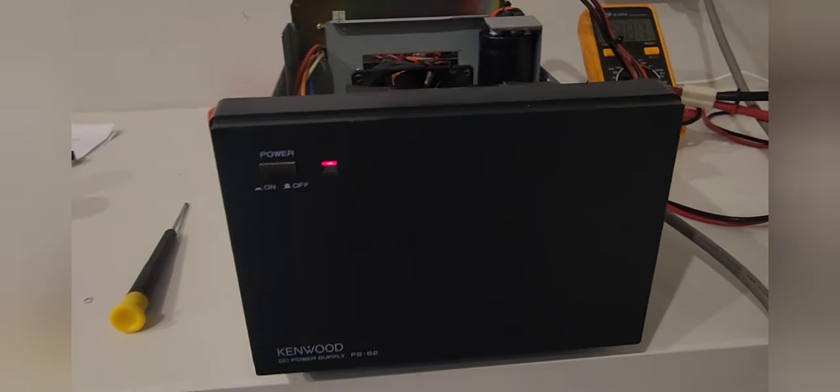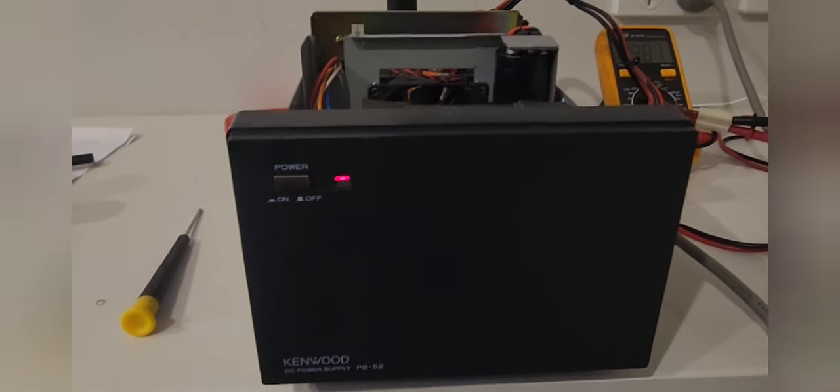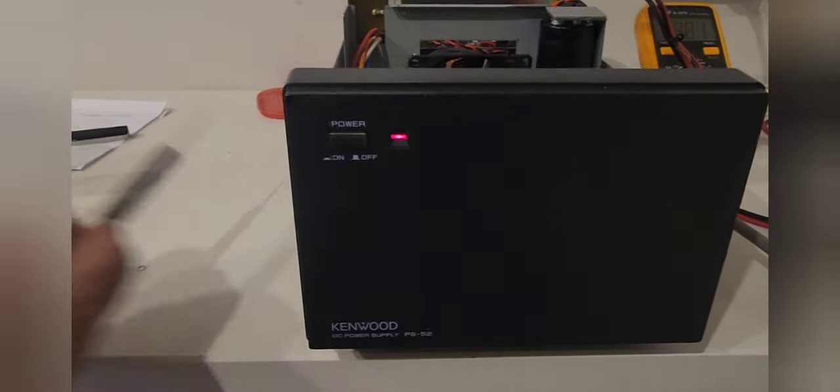Hello all, it's Paul again. Another project — two videos in two days, a lot of parts came in today from the USA and various other countries. On the bench today is the Kenwood PS-52 power supply, which is a power supply I've owned for many, many years and I love it.